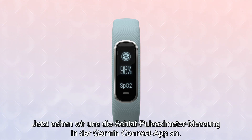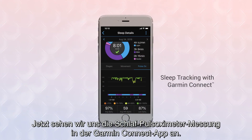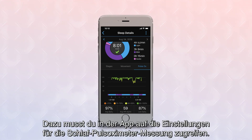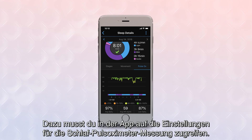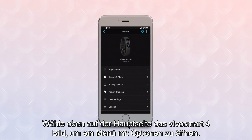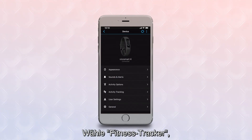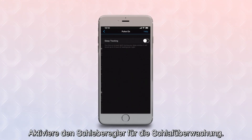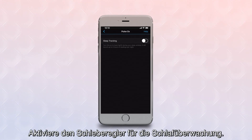Now let's take a look at sleep tracking with Pulse Ox on the Garmin Connect app. You can set this to continuously monitor your blood oxygen level while you're sleeping. To do this, you'll need to access the Pulse Ox sleep tracking settings in the app. Select the VivoSmart 4 image atop the main page to bring up a menu of options. Select Activity Tracking, then Pulse Ox. Turn the slider switch for sleep tracking to On.